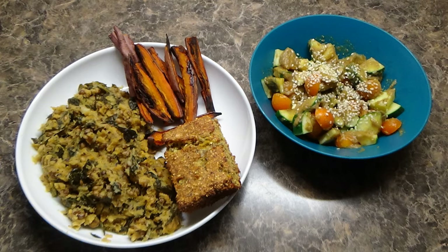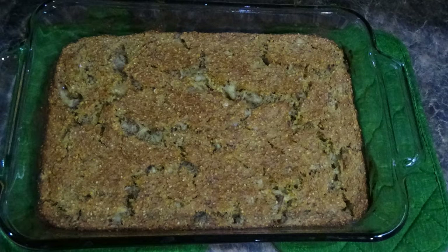Here's another example of how I used that eggplant dip — I turned it into a salad dressing, simply mixing it in with my cucumbers and tomatoes and topping that with some sesame seeds. I had that alongside sweet potatoes and what I think is some kind of whole grain and bean mixture with some kale. And then my cornbread, which I just posted last week — I'll link that video so you can see how to make it.